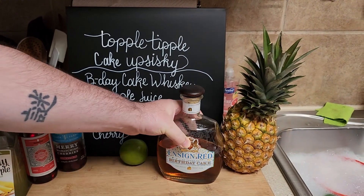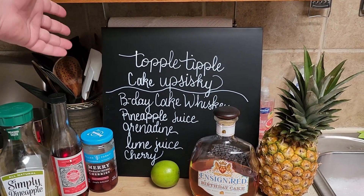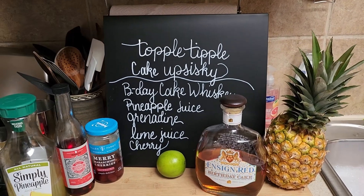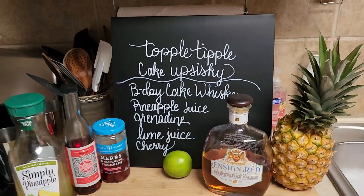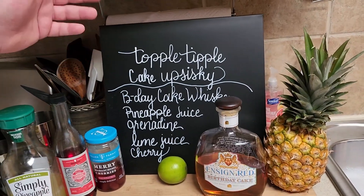So we're going to make it with that, and we renamed it from pineapple upside-down cake to 'Topple-Tipple-Cake-Up-Siski.' Say that three times fast. Now someone else might have made a drink called Topple-Tipple-Cake-Up-Siski, but I doubt they did.